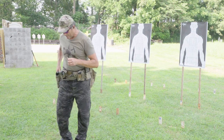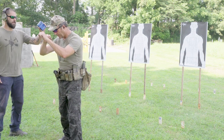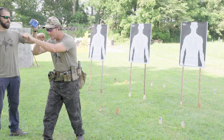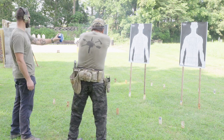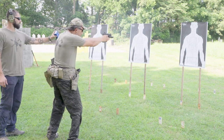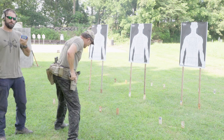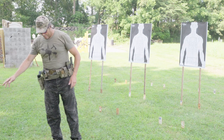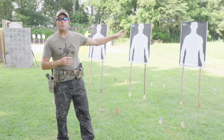On the buzzer, you turn 180 degrees, put two rounds on each target, do a speed reload, then two more rounds on each target. All 12 must be hits. Pro timer — shooter ready. I made time, I can live with that.